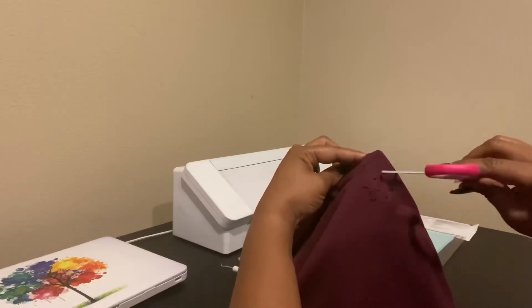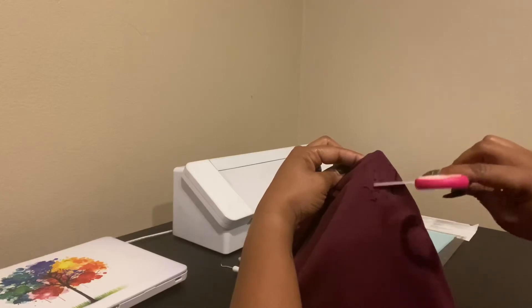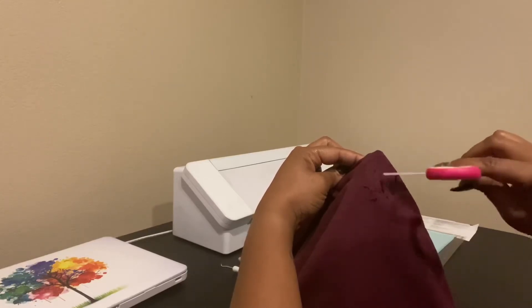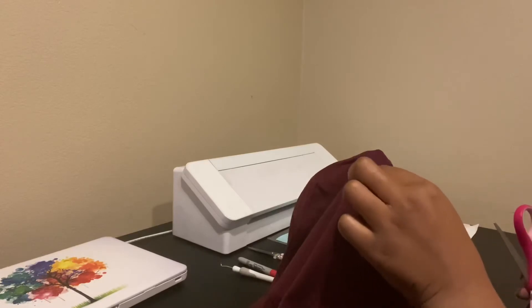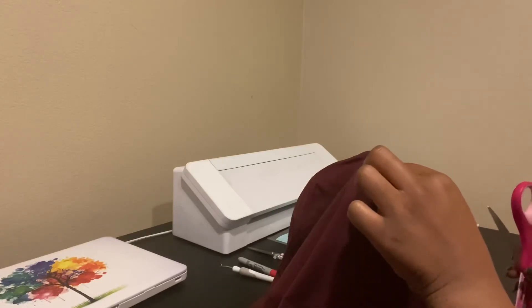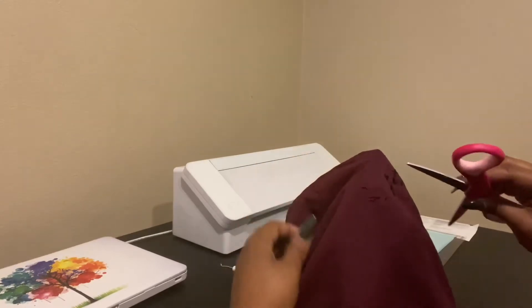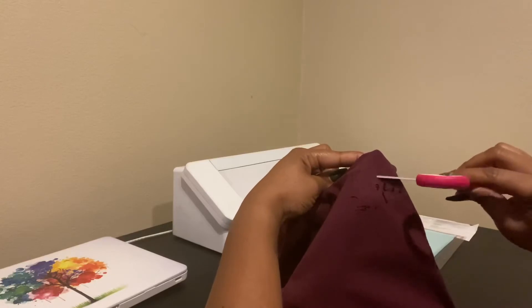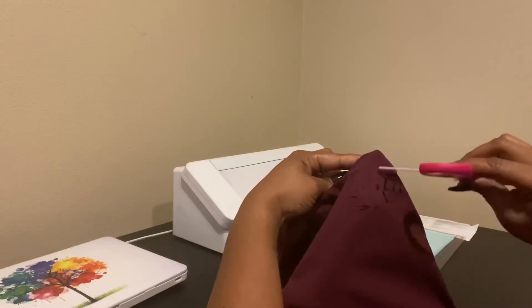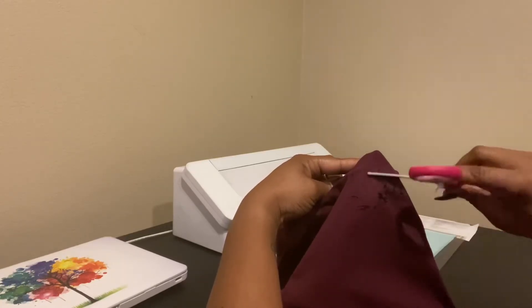I don't mind that the letters are still showing. I just don't want the vinyl on there because it looks tacky. And when the person goes to wash this shirt, they run the risk of the vinyl lifting — you don't want that, and then you get a bad name because people say your products are poor quality.